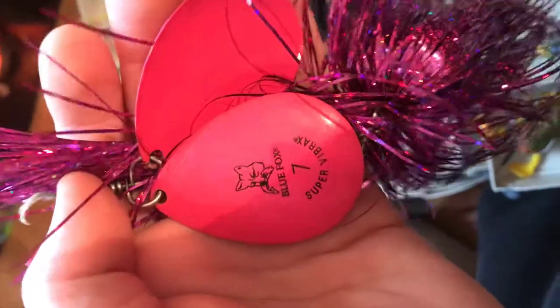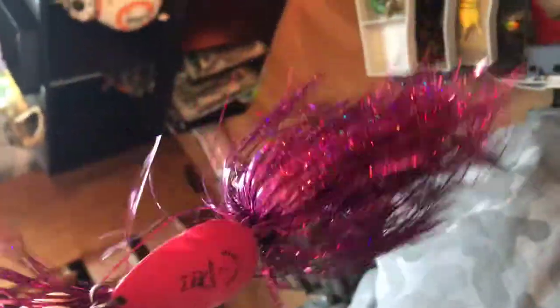We got the Blue Fox Super Vibrex 7. It has a big heavy weight on it, big treble hooks down there. This is for muskie — you can use it for bass too. I actually snagged this when I was catfishing and it was like brand new, so I just kept it.